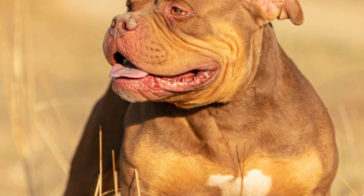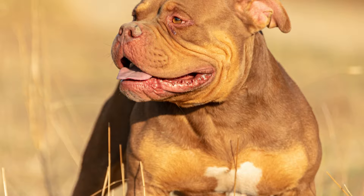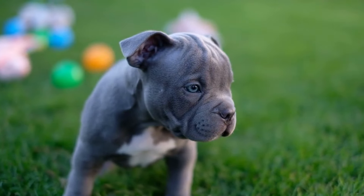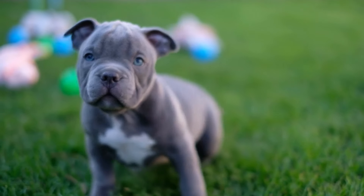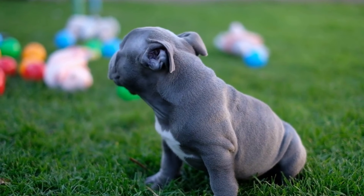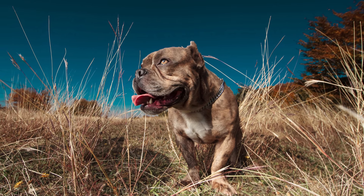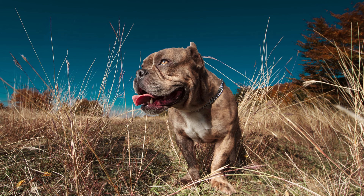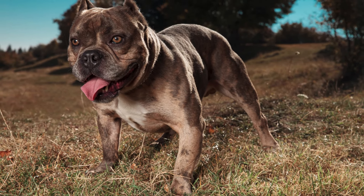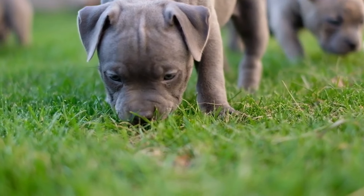In addition to the initial cost, consider the ongoing monthly expenses — this breed requires high-quality dog food, regular veterinary check-ups, grooming, and preventative care such as vaccinations, heartworm prevention, and flea and tick control. On average, you can expect to spend between $100 to $150 per month on food and basic care for an American Bully Standard.